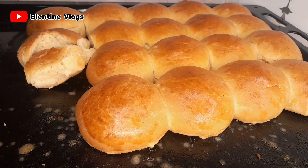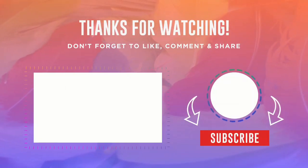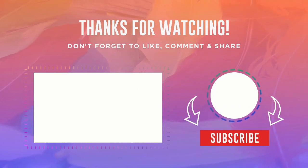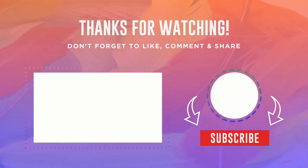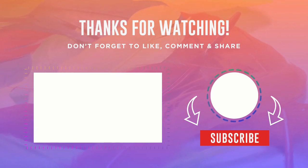You can also apply some butter or margarine on top just to spice it up. I hope you enjoyed this video and will try out this recipe. Kindly like the video, share it with your friends and family. If you haven't subscribed, kindly hit the subscribe button. If you make scones at home, you can serve them with hot coffee, tea, or juice — whatever you like. Bye guys!